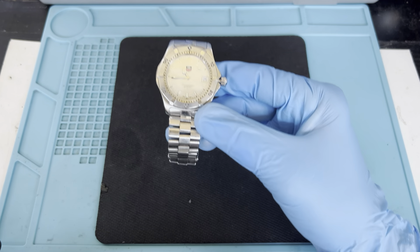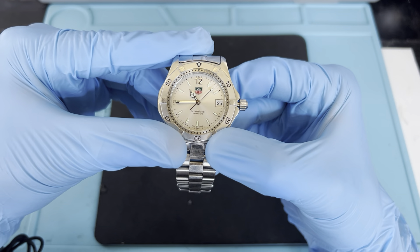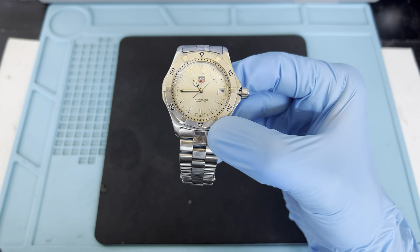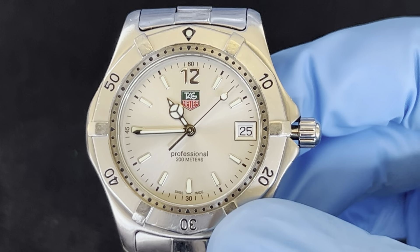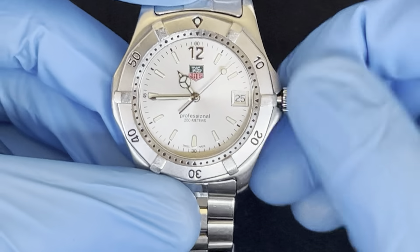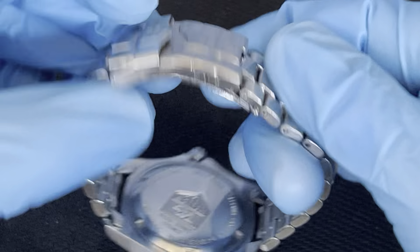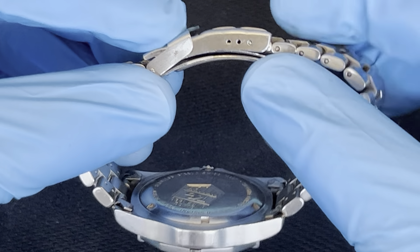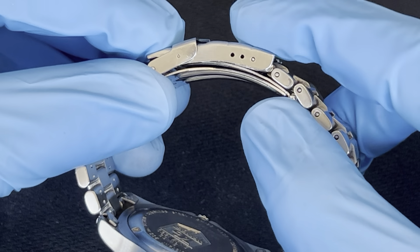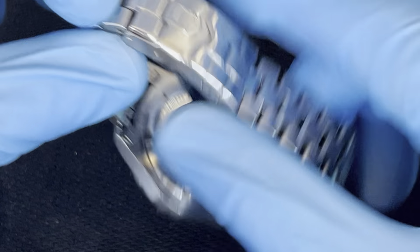Hey guys, we're doing a battery change in a Tag Heuer watch. This is a professional 200 meters. I'm going to zoom in to show you — it has a screwing crown and it has an extension built inside which you can move between three positions, so you can always adjust it.